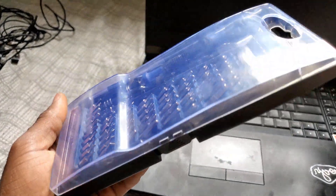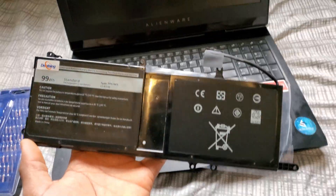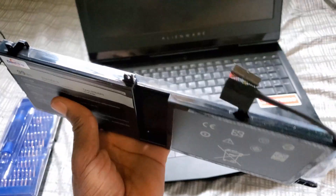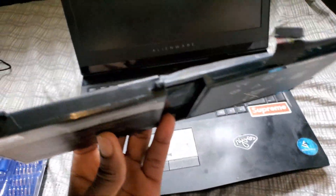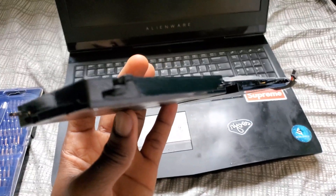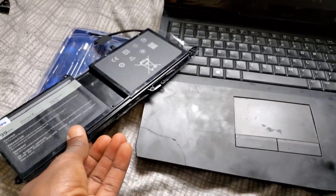Here is the battery itself — here is a close look at the battery. It's actually very flat. I think they're using LiPos, that's why they get puffy.